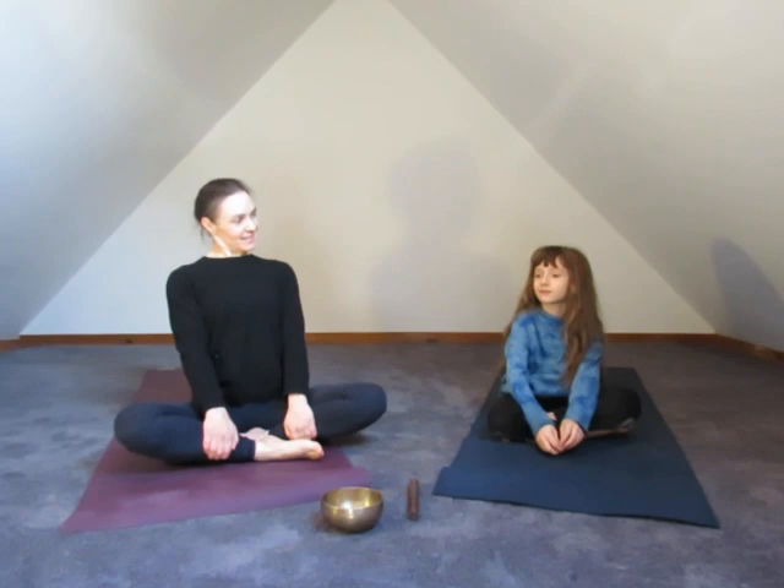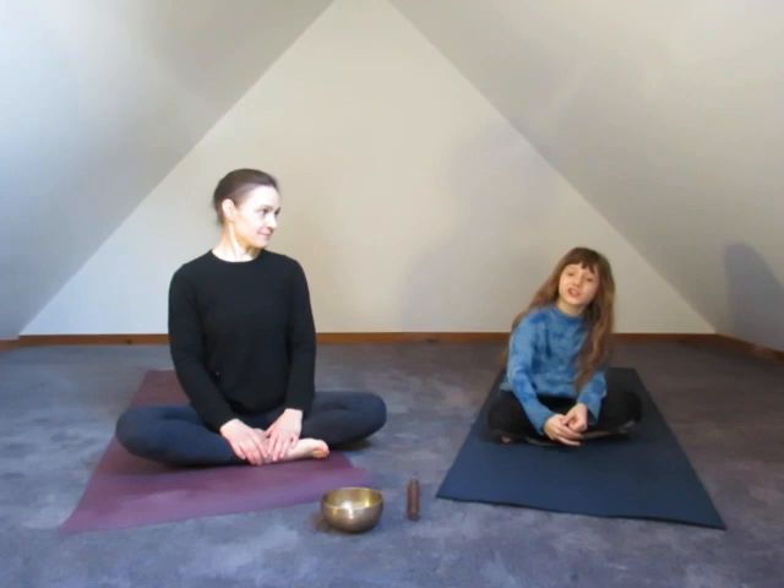Sage. How old are you? Eight. And what grade are you in? Second. I often will start a kids yoga class by asking a question, and today I'm going to ask kind of the question that's on probably a lot of our minds: how do you feel about being home from school these days? I feel sad that I can't see my friends, but I feel good that I don't have to do as much work.